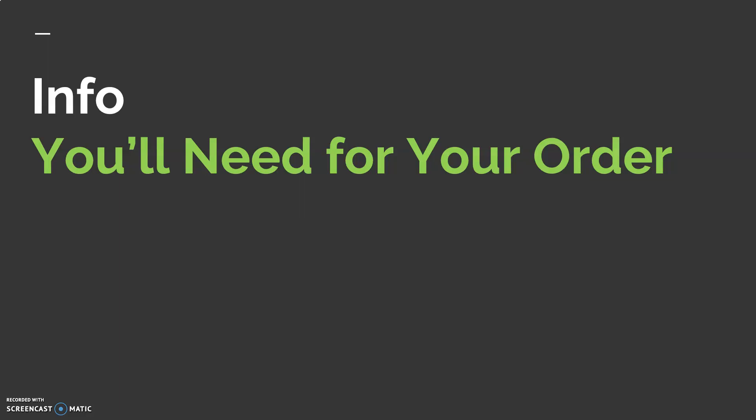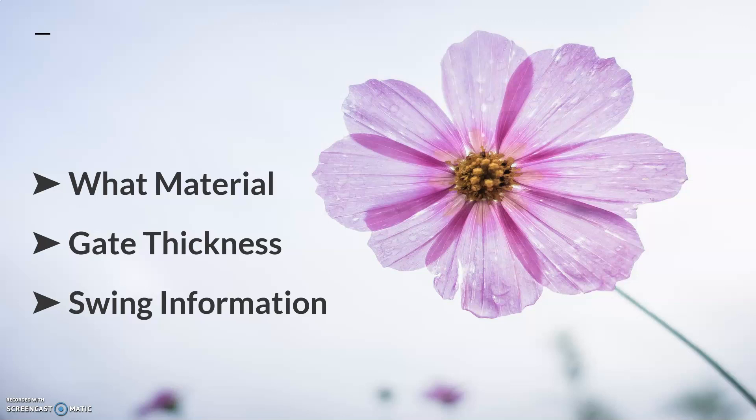Let's talk about what information you would need to gather to place an order. You need to know what material you're looking for, what style of gate you want, what the gate thickness is — as that will potentially limit your options — and then also the swing information. Please use the diagrams on each of our latch pages as you're looking to order, because that shows you in-swinging, out-swinging, hinged on the left, hinged on the right. If you click to choose the one that matches what your gate swing looks like, you are sure to receive the proper handing.